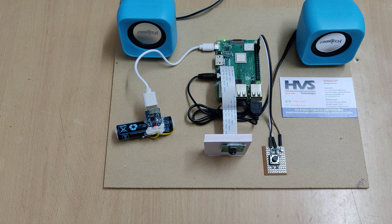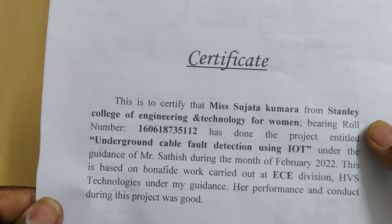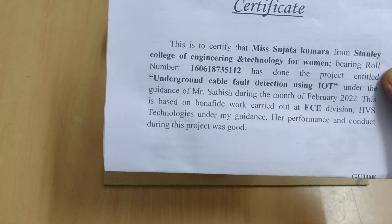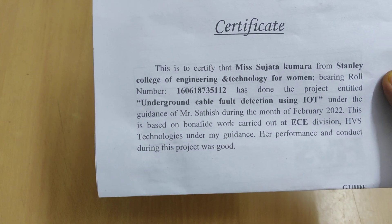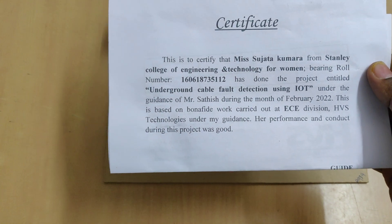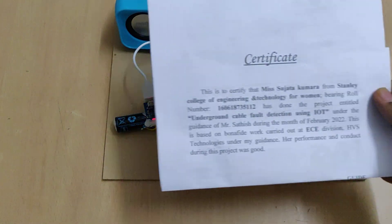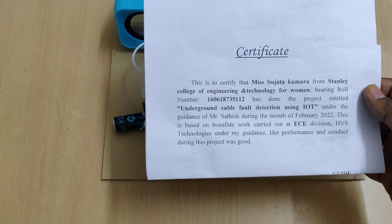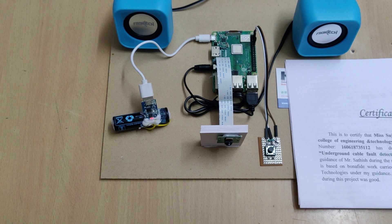When you press the switch, the camera light turns on and off. When the light is off, it indicates the process is going on inside the Raspberry Pi for image-to-text conversion. The system then reads the certificate text aloud: 'This is to certify that a student from Sri Search College of Engineering and Technology for Women bearing roll number has done the project entitled Underground Cable Fault Detection using IoT, under the guidance of Mr. Selfish, during February 2022, carried out at TCE Division HBS Technologies.'